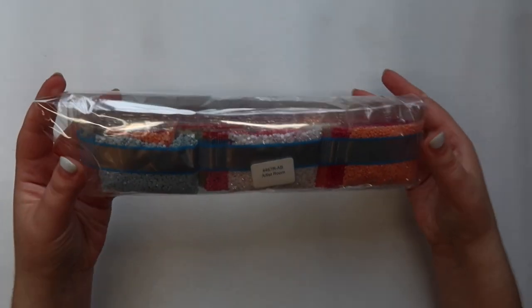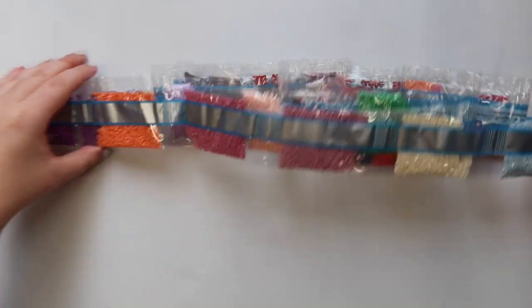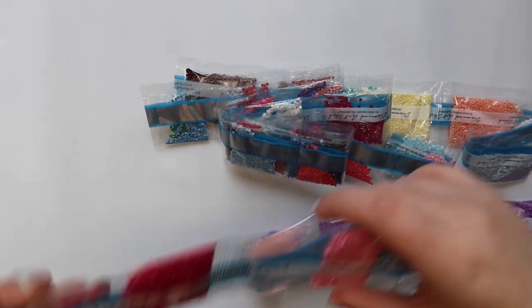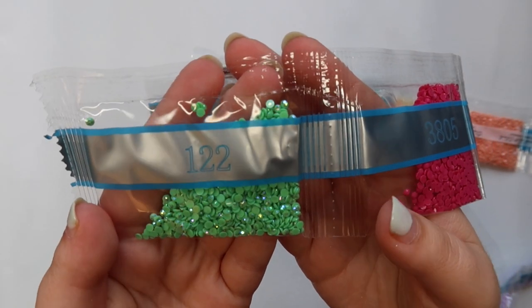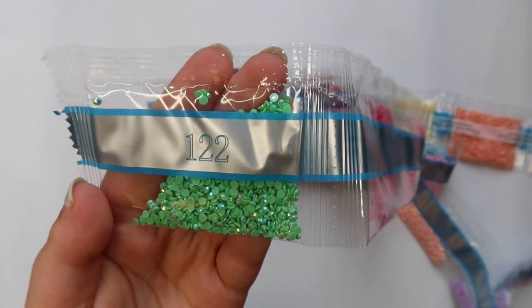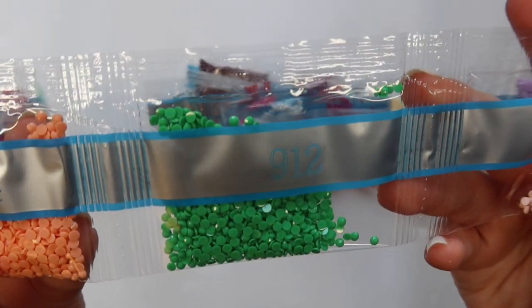Now we're going to go through the drills together. First we have an AB diamond — number 122. AB stands for Aurora Borealis; those are drills with a sparkling coating on top that attract light to the areas on the canvas where they're placed. Then we have 3805, 604, 3824, and 912. This is not easy — diamond painting YouTubers make it look easy. We also have 128, which looks to be another AB and is a very light pink color.